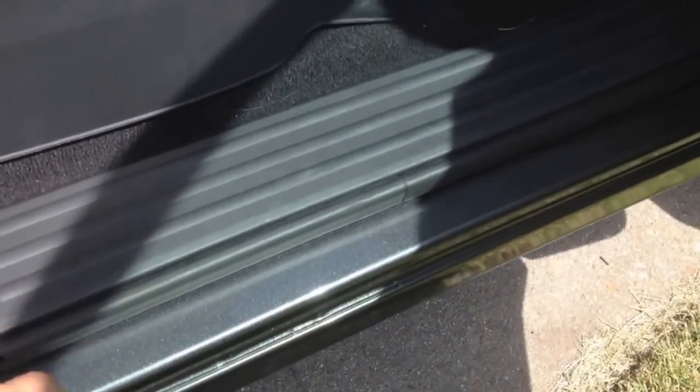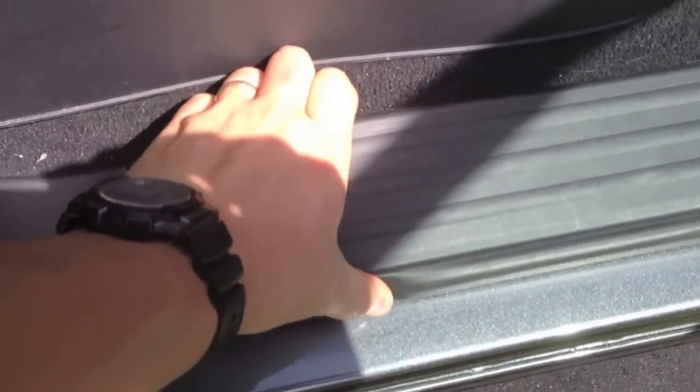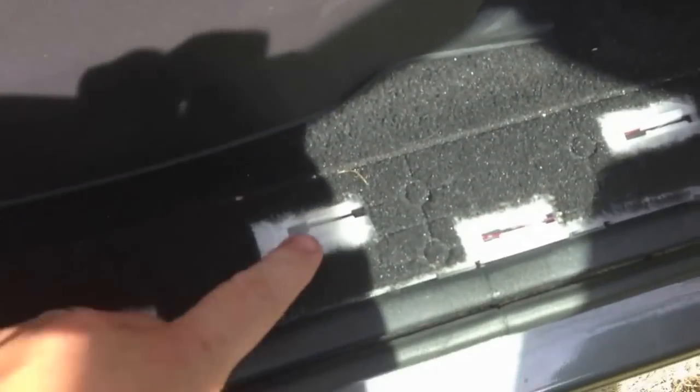First things first — this panel here, I'm going to pry that up real quick. It's just a quick snap — let's go ahead and grab and pull. Just pries right up. As you can see, it just comes up — a bunch of snaps slide into these little white things. Next I found this is a fuse box right here. Click and pull — that should come out. Fuse box — now let's look at these fuses.